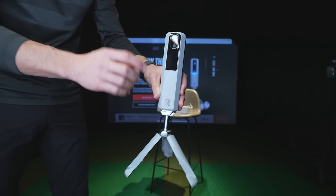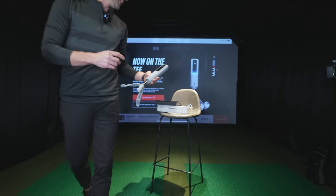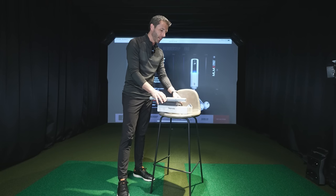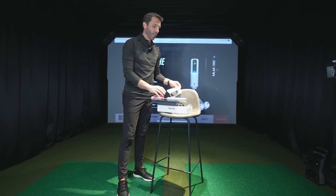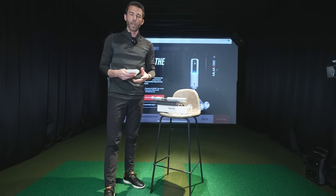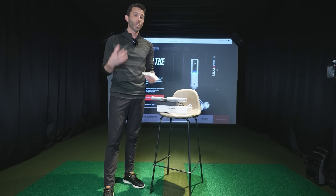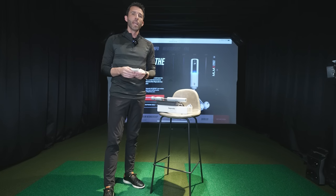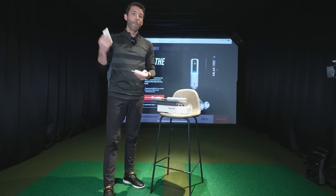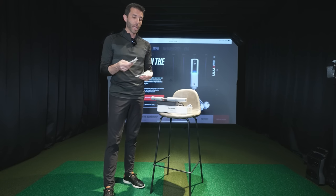The unit feels quality built. You can see the two cameras and the radar. Those cameras enable swing recording, their new shot vision technology — I'll show you a quick demonstration here in the video — and they also measure the actual movement of the ball, which is very important for your data metrics.